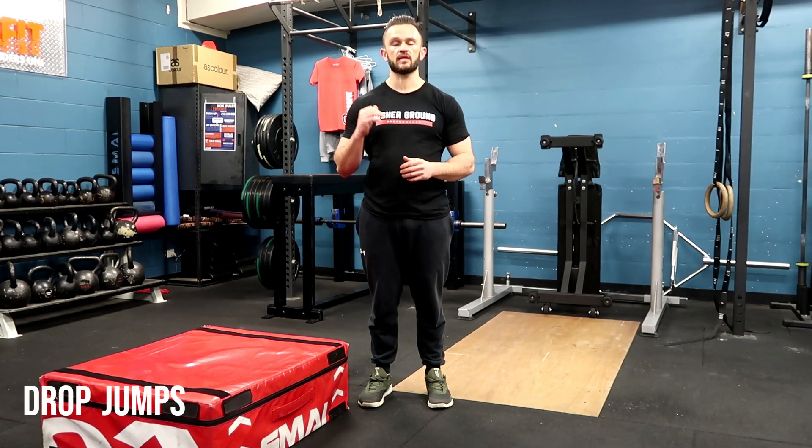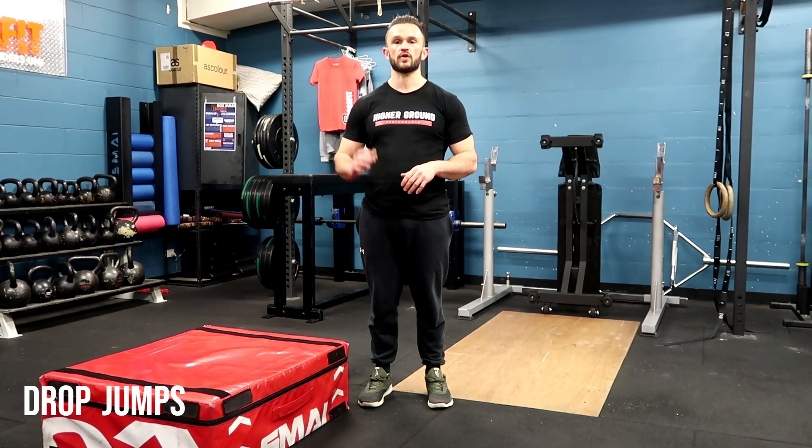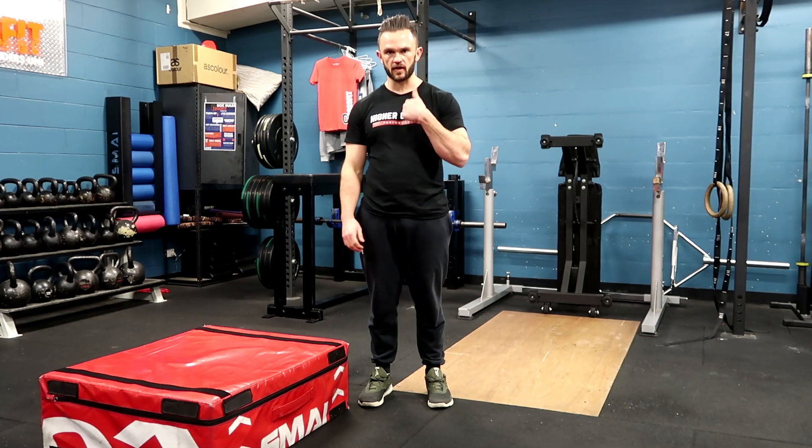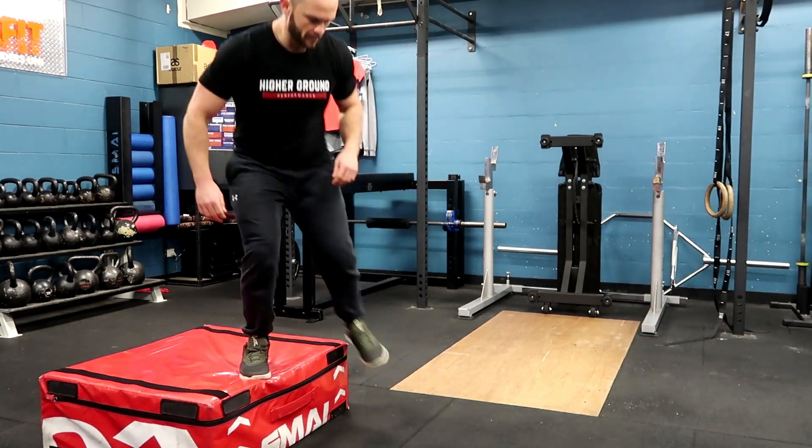In our drop jump, we're trying to minimize contact time with the floor. So we're trying to bounce off the floor and use that bounciness and springiness to get as vertical as we can. So here's a couple of reps.